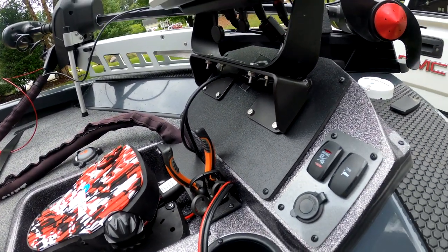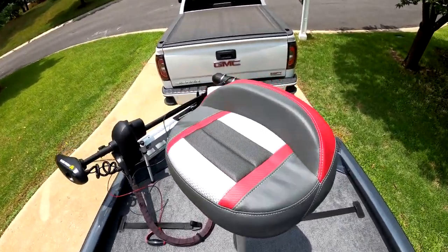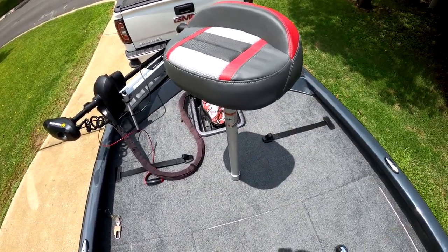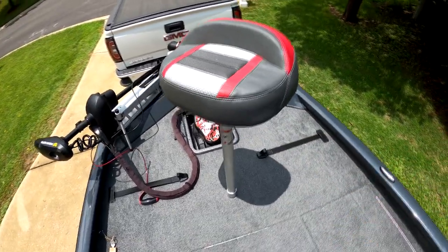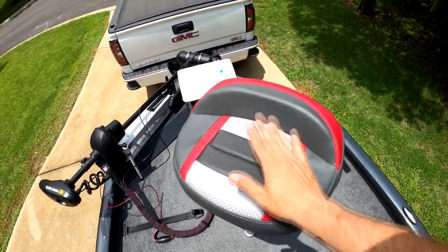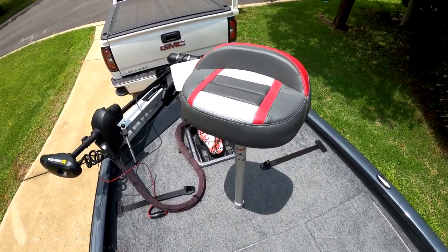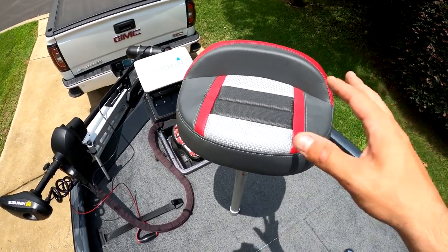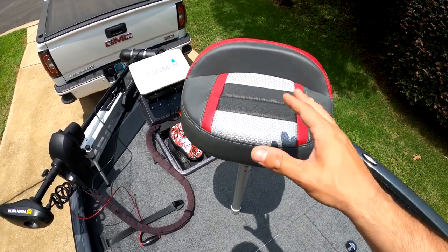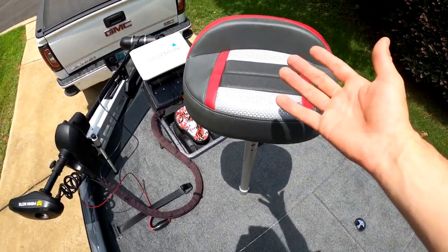Coming up to the bow, I've got the bicycle/pedestal seat. One thing I don't like — and this is something you might be able to order but it wasn't brought up to me — this pedestal seat does not adjust. I'm five-foot-eight and this is definitely made for someone at least six feet tall. This thing is very, very tall, so I can't even really use it. I just put it in because it came with the boat. If you are vertically challenged like myself, look into an air ride pedestal seat or something adjustable, which I'm going to end up doing.